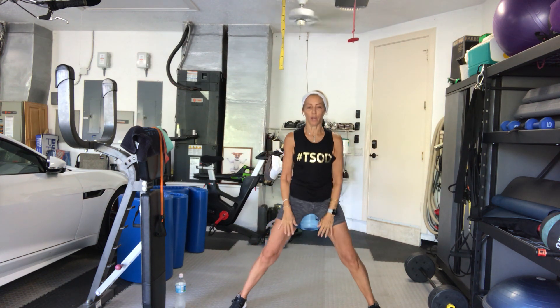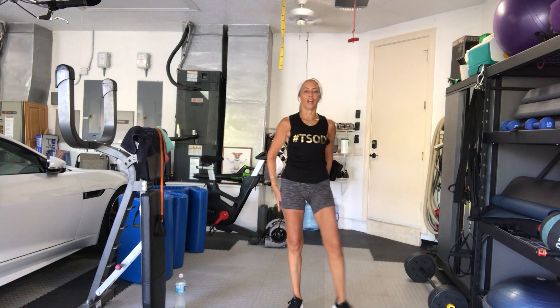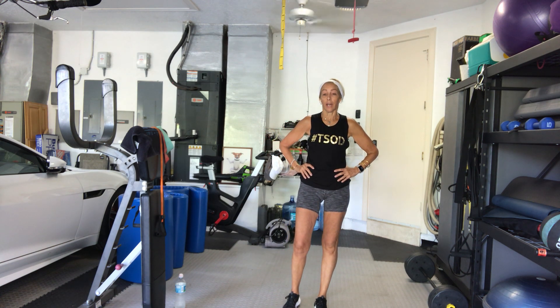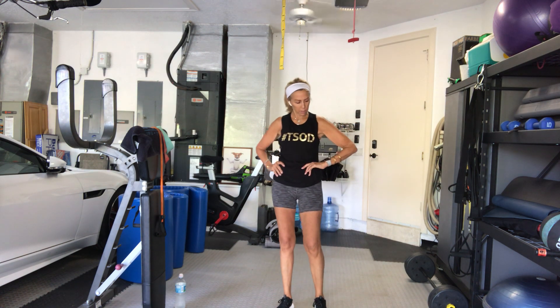Alright last set. Rub out your glutes — give them a little shaky shake. We'll do a nice little figure four in a second. Rear diagonal kicks, last time. With or without weights. Weight in your left leg first. Make sure you're not leaning side to side.